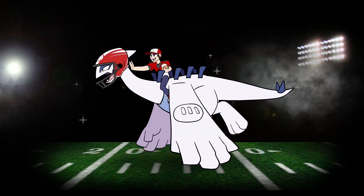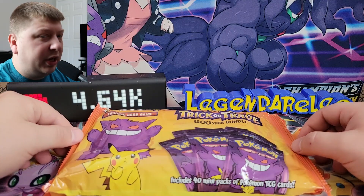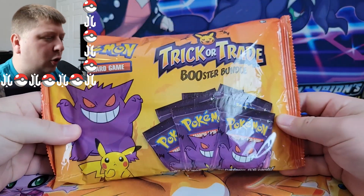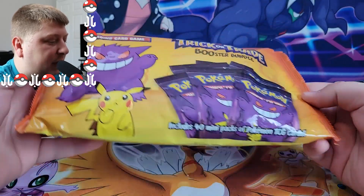What's going on, YouTube? My name is Liz and Eric Lee, and today there's some tricks in these treats. Ladies and gentlemen, here we are. Welcome to spooky season. It's been spooky season for a while, but I'm going to open up the Trick or Trade Booster Bundle Packs.